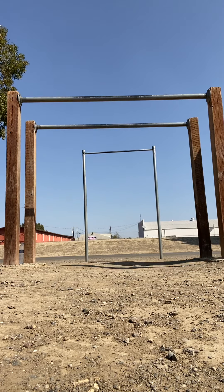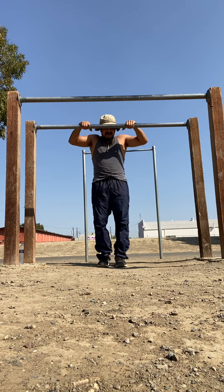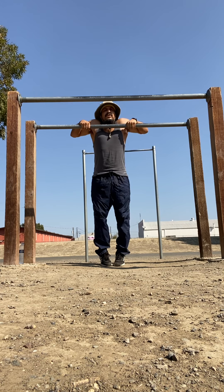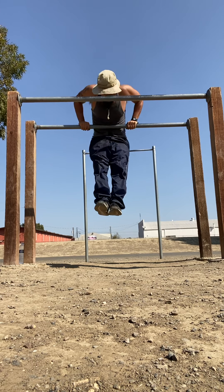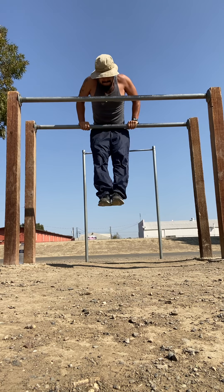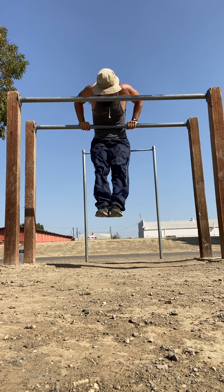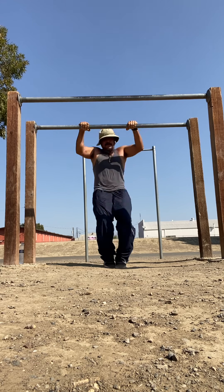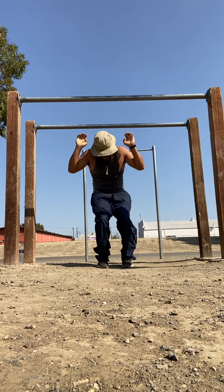We're mimicking the muscle-up here. Try not to use your feet too much, but your feet are going to help you get that little boost and then help you get over the bar — that transition from the pull to the dip. That's one... two... three... four... and five.